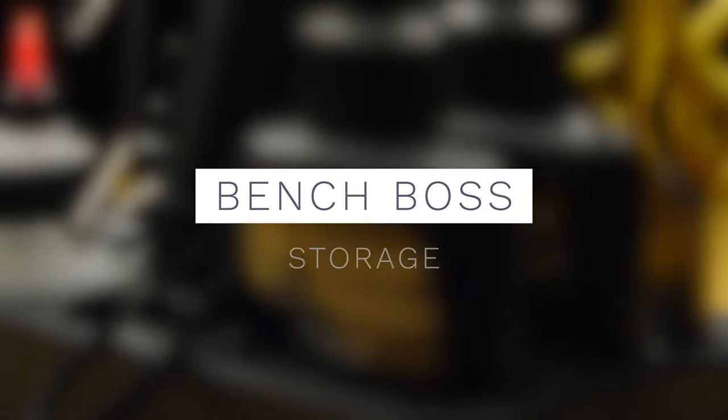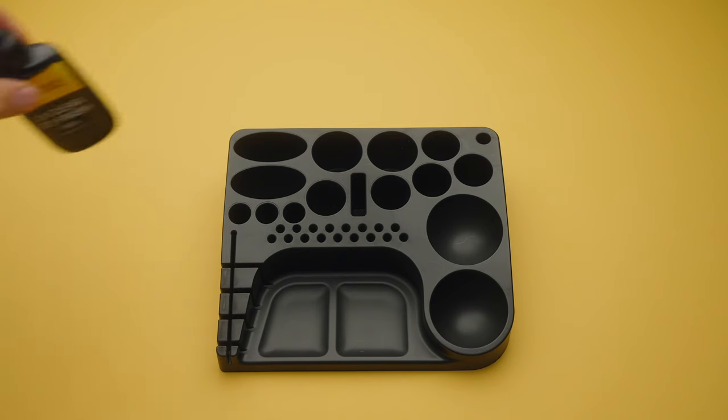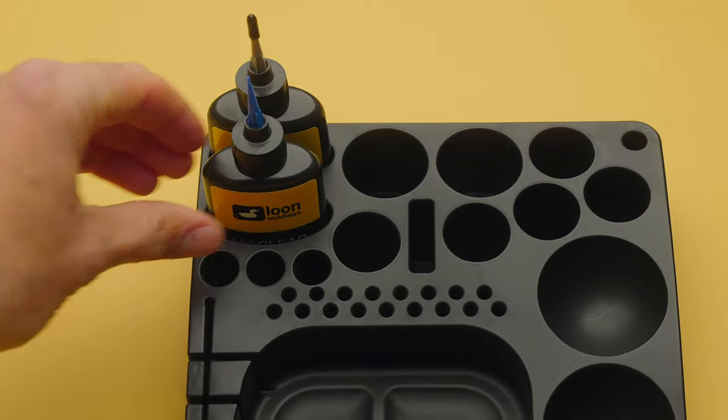When it comes to storage solutions, you can tell Loon designed this to hold some of their products specifically, and I don't blame them for that. Loon has done a great job pushing the envelope in the tying world the past few years — they've come out with specific tools for specific jobs. At the top, you've got storage for two of the larger UV adhesive bottles. Not everyone is going to take advantage of this; it's a major investment if you're not tying a ton.